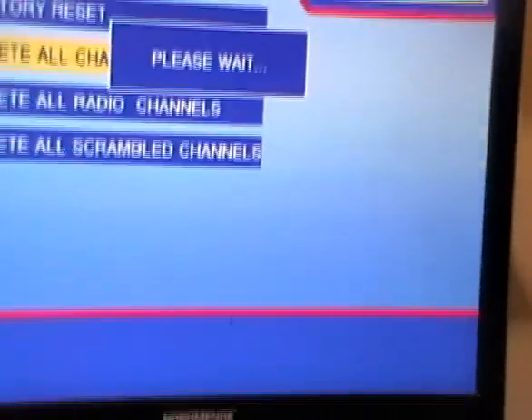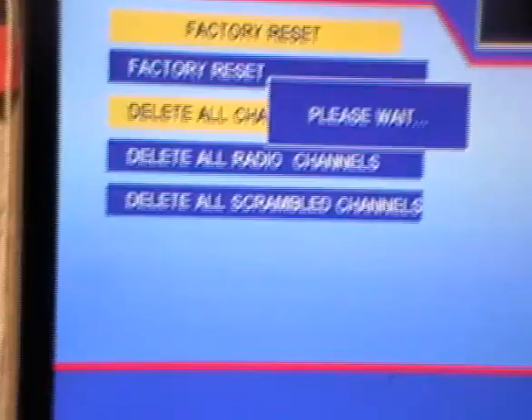I say yes, click OK, and I've wiped it. That'll take a few moments. I simply exit out now.